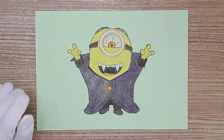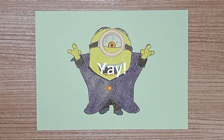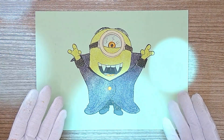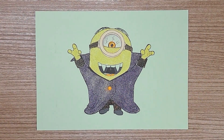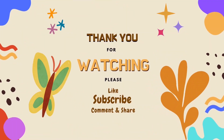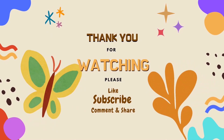Finish! Yay! Beautiful! Wow, beautiful! Yes, beautiful! I love it! Thank you guys! Thank you guys for watching. Please like, subscribe, comment, and share. Bye!